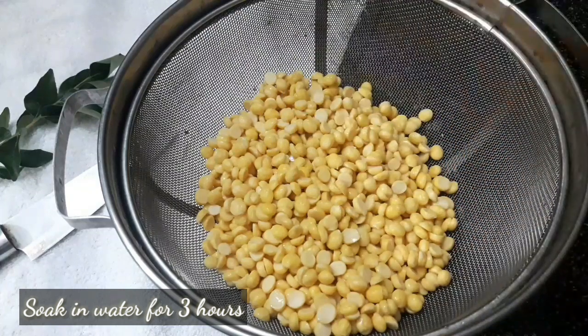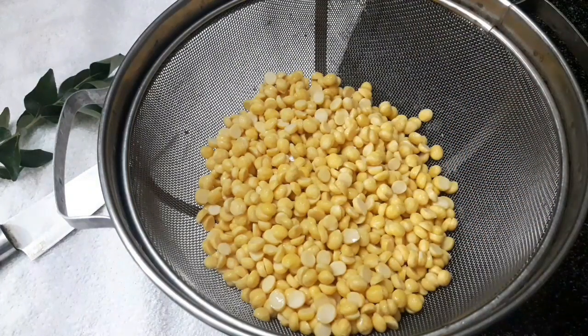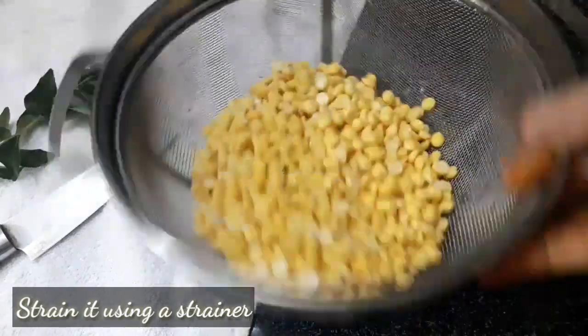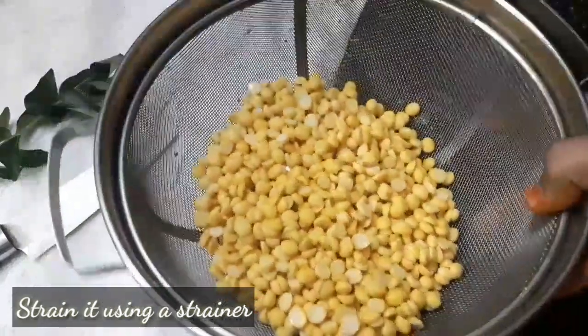We will prepare 1 cup of extra water for all this. Leave it for about 3 hours to soak in water.